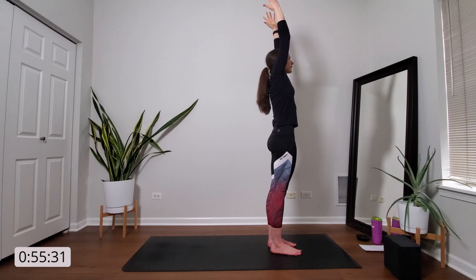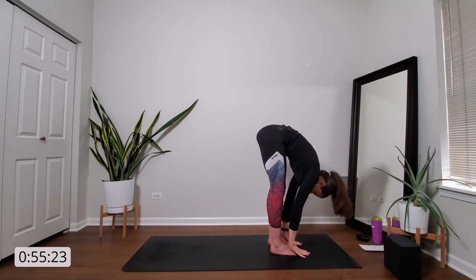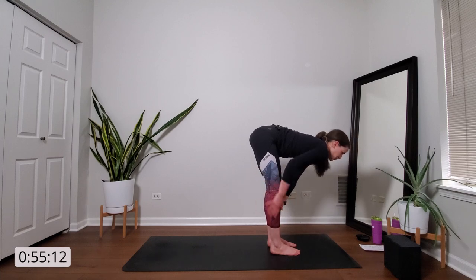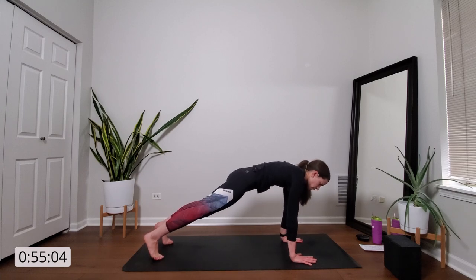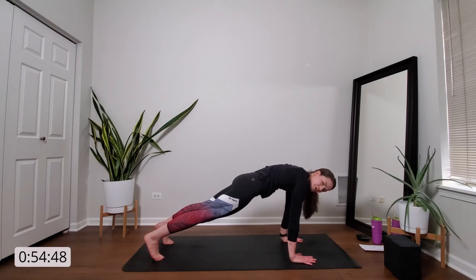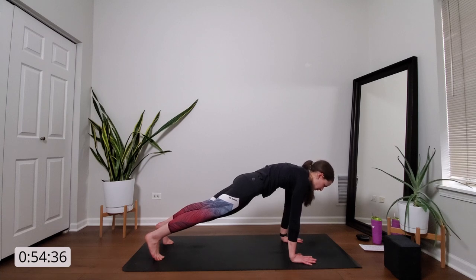Breathe in. Exhale, forward fold — hinge at your hips, soften your knees, and dive towards the mat. Send your tailbone high, crown of your head draws to the mat. Inhale, halfway lift — long, flat spine, maybe a little bend in your knees to protect your hamstrings. Exhale, high plank — plant your hands to the mat and step back to the top of a push-up. Shoulders stack over your wrists, ankles over your toes. Draw your low belly in and up towards your spine, engage your core. Imagine that you draw your hands towards your feet and your feet towards your hands without actually moving them — you should feel your core start to light up. Firmly press the ground away from you and breathe.